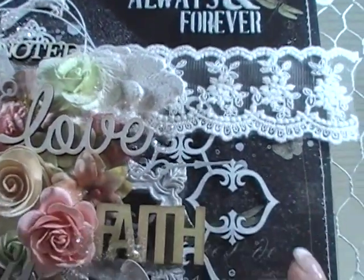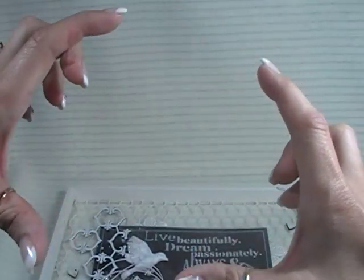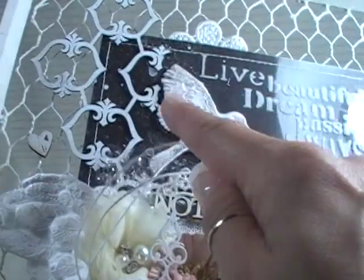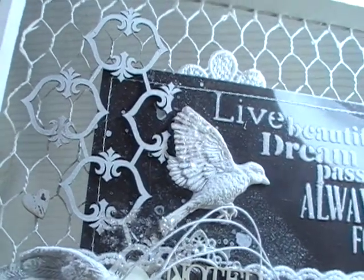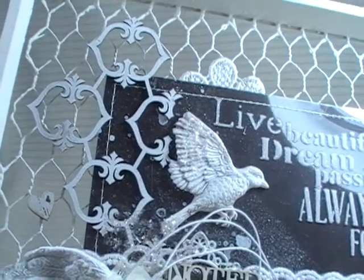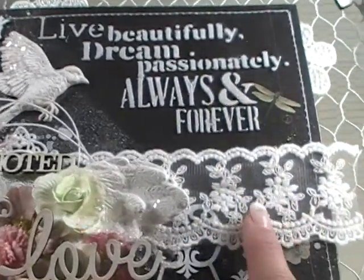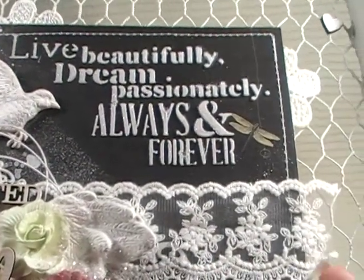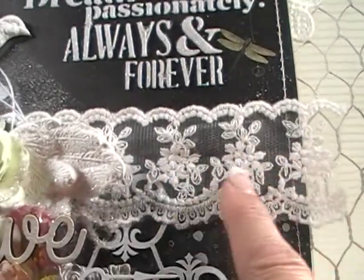Then I layered — you can see it down here — this beautiful piece of chipboard. I cut it kind of on the diagonal so I could use part of it down here and the other part up here. It's this beautiful Blue Fern Studios chipboard called the Persian Ornament — so pretty. All I did was apply white embossing powder on top and heat set it. Then over the top of that I layered a beautiful piece of lace, also from Renee's shop. This lace is called Sheer Romance. It comes in white. Really pretty.